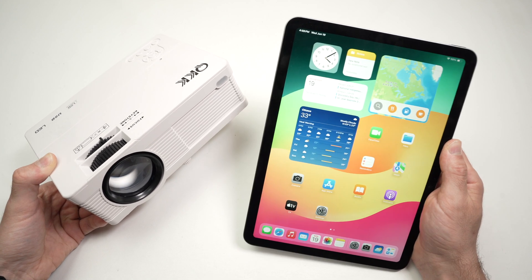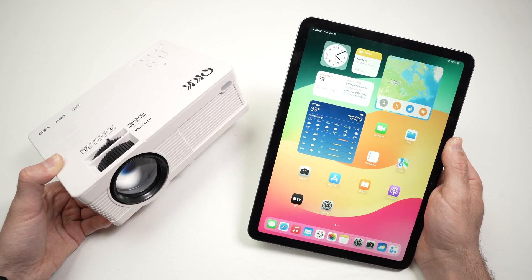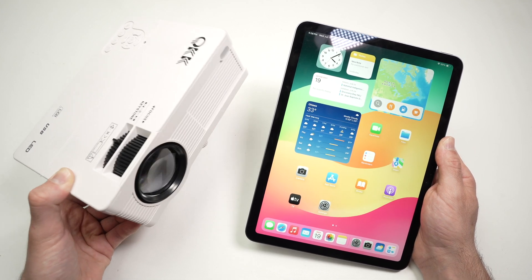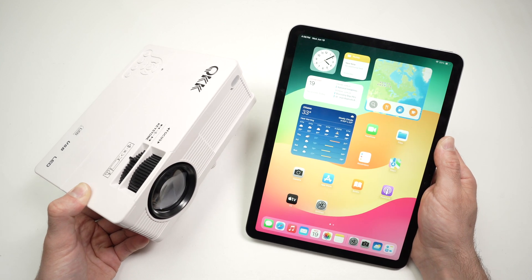In this video I'll show you how to connect your iPad to a projector. This will work with any iPad Airs from around 2019 upwards and iPad Pros — anything that is recent. It's very easy, so let's get started.